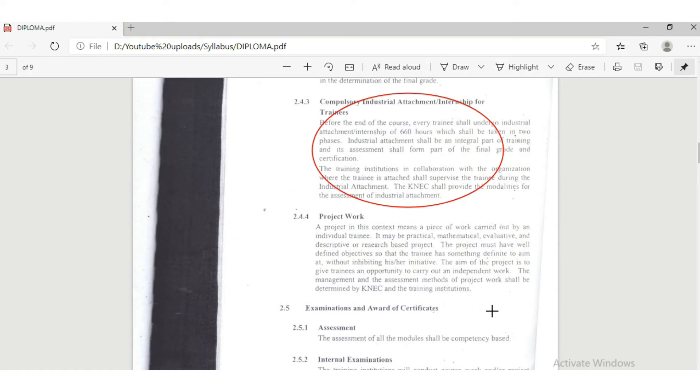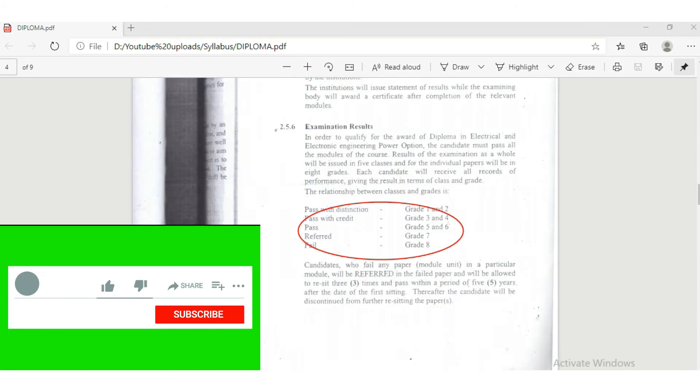When it comes to attachment, it is compulsory — you are supposed to go for two attachments: after the end of the first year and after the end of the second year. I'll leave you to do more research about the KNEC grading and writing system.